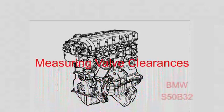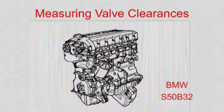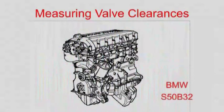In this video we will be checking the exhaust valve clearances on a BMW S50 B32 engine. This is the engine used on the M Roadster, the M Coupe and the E36 M3.